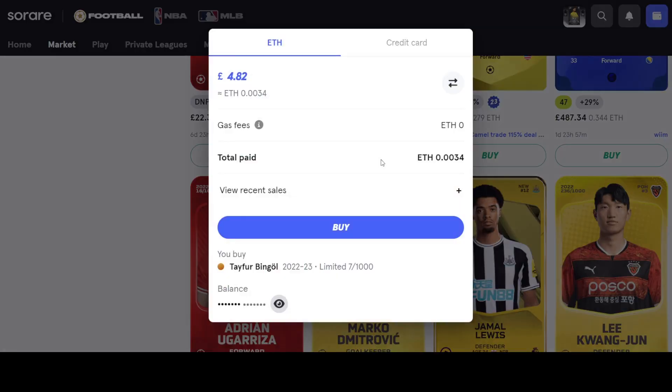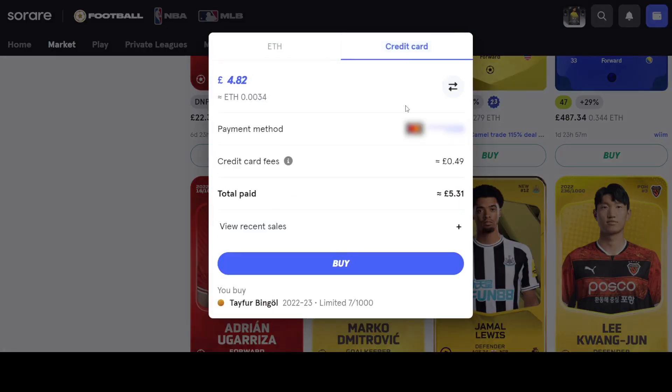On the secondary market — what's listed on the Sorare website as manager sales — you can also buy cards through the exact same method. But because you're buying here from another Sorare manager for an NFT that's already been minted and someone has already bought, when you go in and buy it, you're going to be subject to extra card fees. It's normally a percentage-based thing, and as you can see, it's not small — it's quite a sizable amount: 10%.